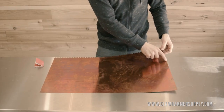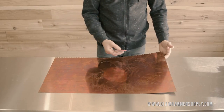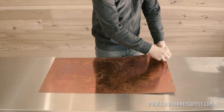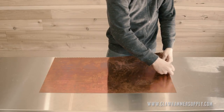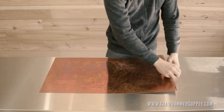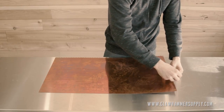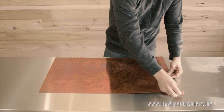Remember to be careful because the copper can be sharp. I'm using some 100 grit sandpaper and I'm just going to lightly hit the edge of the copper at about a 45 degree angle and knock off any debris. I like to follow the sandpaper with my other hand and check the edge as I go, just to make sure I've gotten everything and that the edge is nice and smooth.